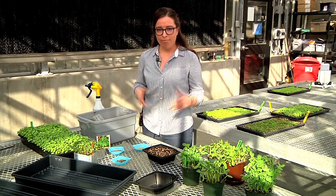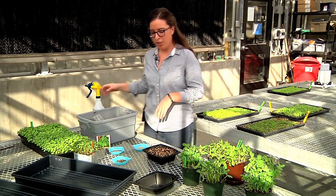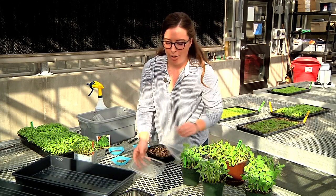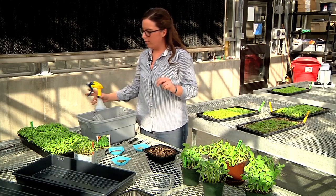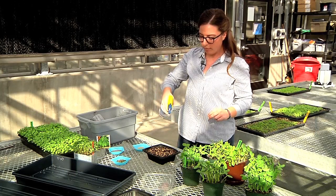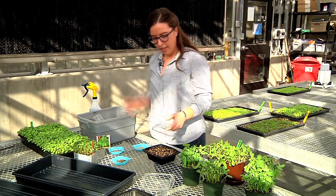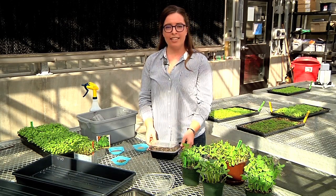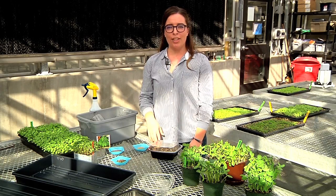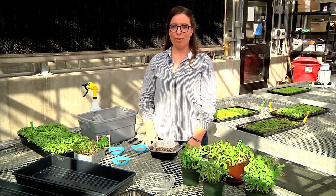Microgreens don't typically need soil over the top — you can use the plastic trays as a cover. You're going to want to mist these in, then simply cover and set in a nice warm sunny location. These should sprout within three to four days, and you'll be ready to harvest in about two weeks.